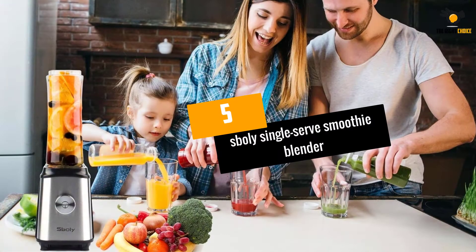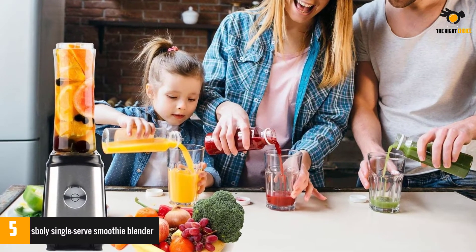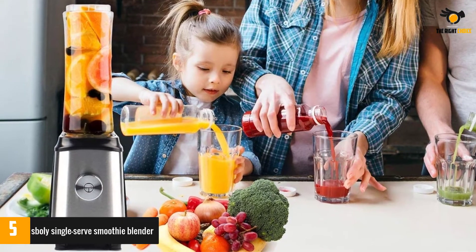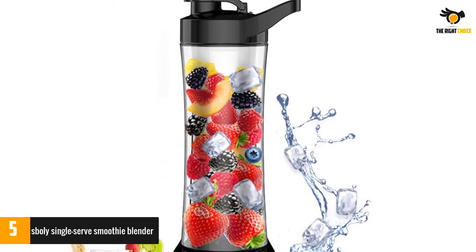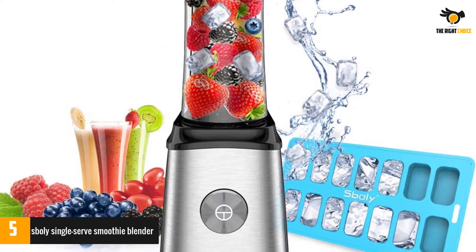At number 5: the Sboly Single Serve Smoothie Blender. If you want to spend as little as possible and still get a bang out of your blender, then this model is a no-brainer. Costing less than $30, the blender comes with several high-quality features that make usage a breeze and guarantee a perfect result every time, even if this is your first time using a blender.